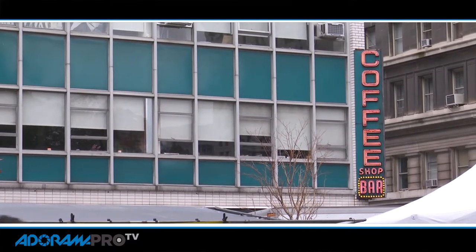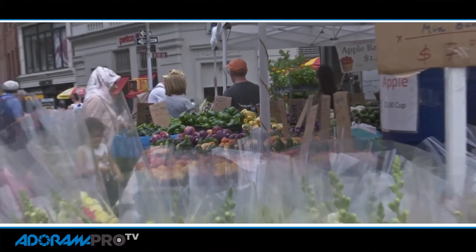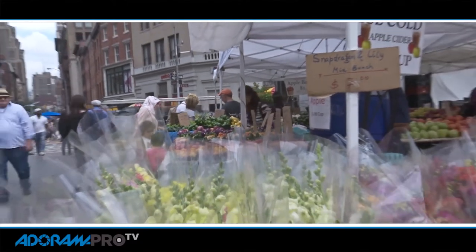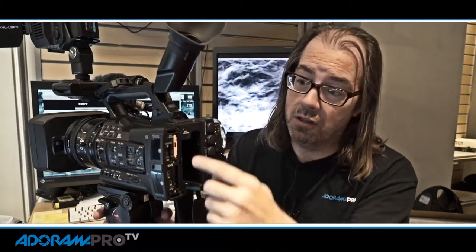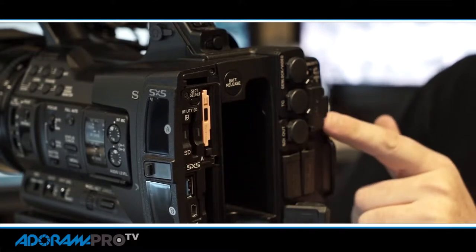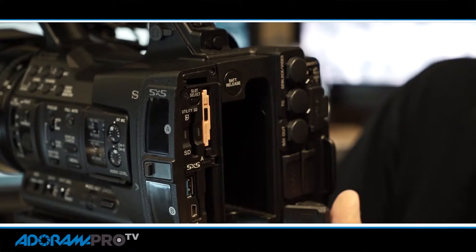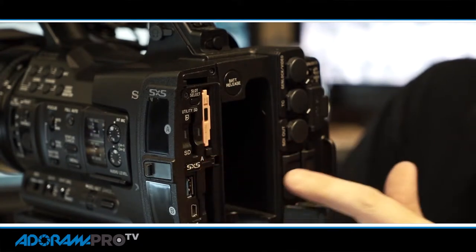As far as image quality is concerned, this camera can use the same codec as the F5, which is the XAVC. It's over 100 megabits per second. For storage options, this uses professional SXS cards and has two card slots. You can record simultaneously or record relay — all the normal functions you'd expect. There's also an SD card slot where you can record in AVCHD as a proxy if you need to.